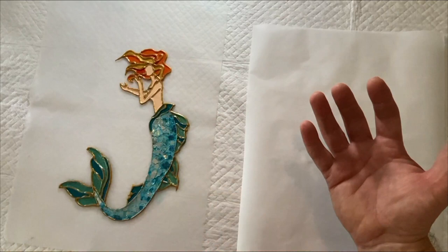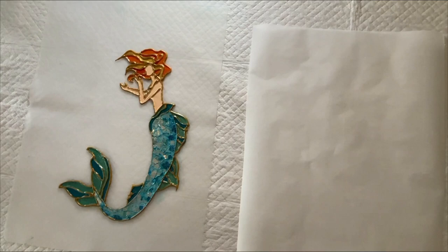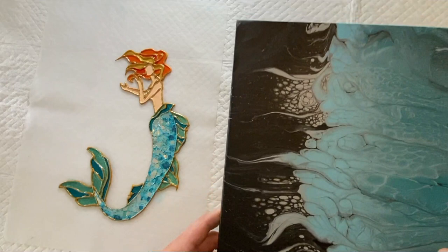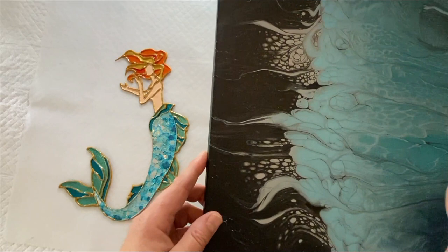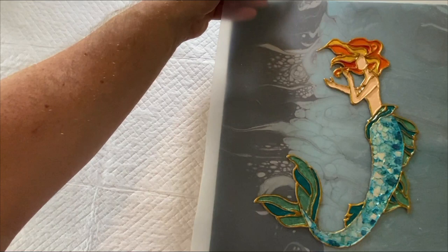I may also spray a little bit of Krylon crystal clear varnish on the back and then position her. I know exactly where I want her on my canvas. If I didn't know where I wanted her, I could put my canvas underneath and — because I can see through this silicone sheet — I can move her around and figure out about where I want her.